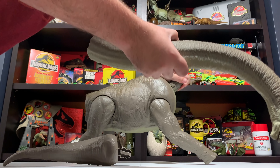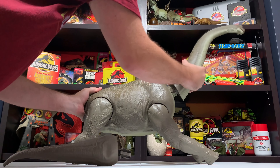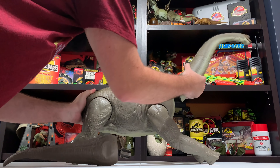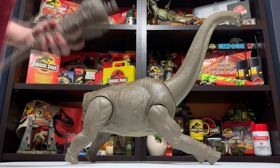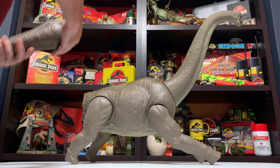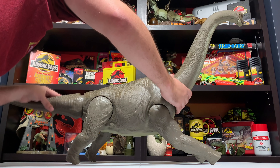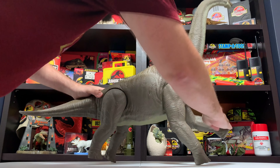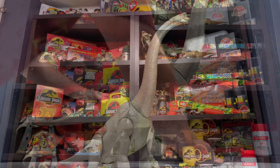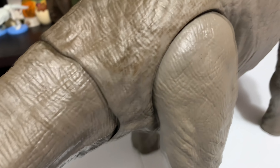Hopefully pretty straightforward to assemble. Push the head in — there we go, clicks right in. And the tail is also going to click right in down here. I'm going to make sure I'm putting it in the correct fashion — there it is. Now go ahead and grab the legs and get them posed. There she is in all her glory — a huge figure.